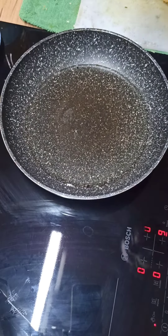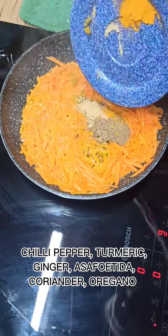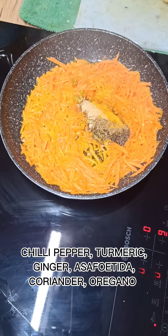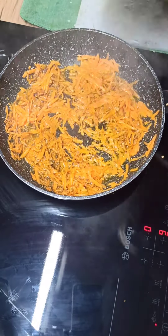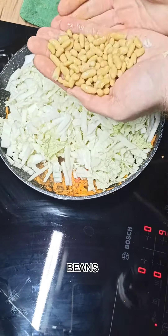Half a teaspoon of garlic, carrots, chili pepper, turmeric, ginger, asafetida, coriander, oregano, pepper, Asian cabbage, and beans.